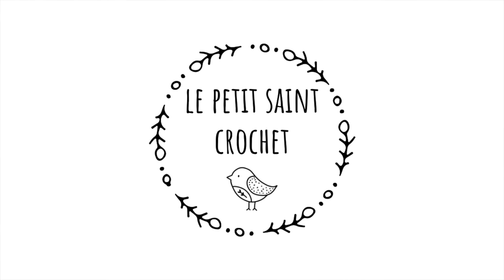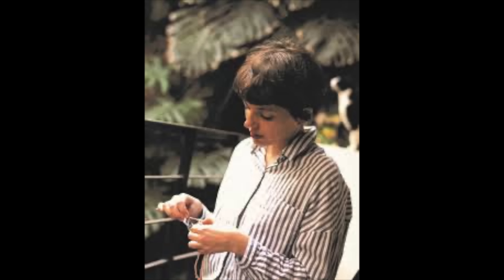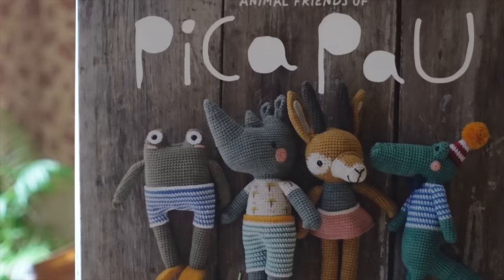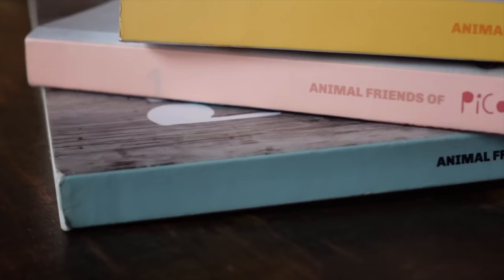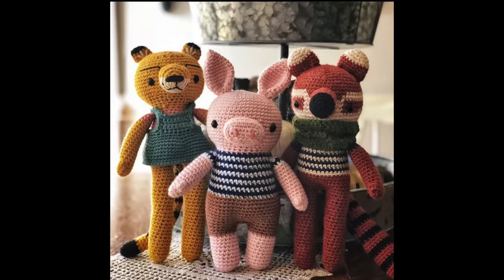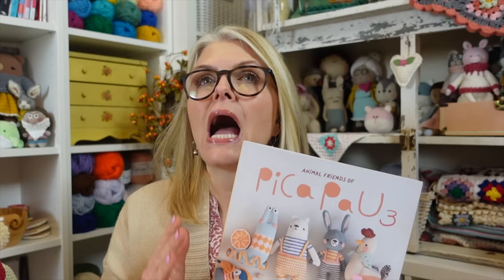Hi, I'm Elise from the blog LesPetiteStCrochet.com. I'm a huge fan of Jan Schenkel, who is the designer behind all things Animal Friends of Peek-A-Pow, ever since I saw Victor Frog on the cover of her 2017 book. From that moment forward, I fell head over heels in love with amigurumi and I have made many of the characters from her first and second Animal Friends of Peek-A-Pow books.